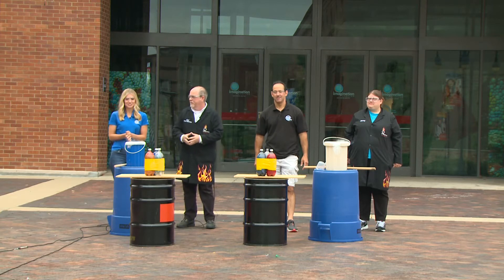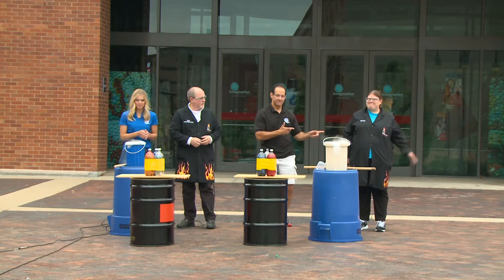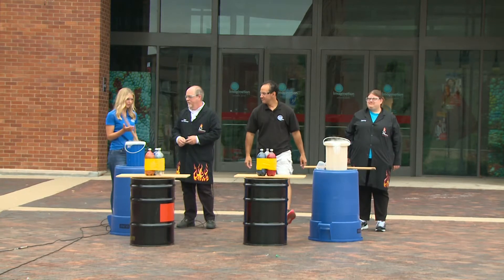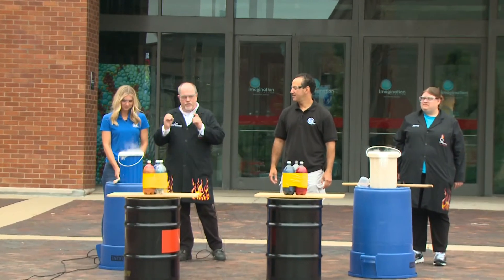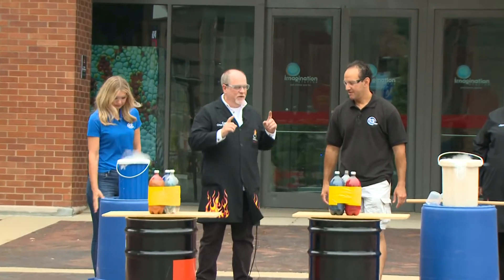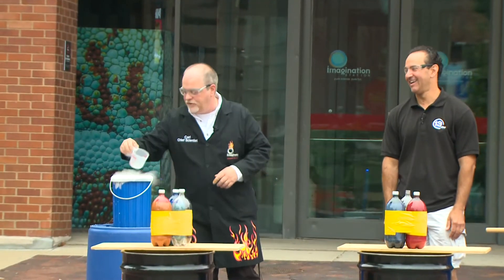We are outside the Imagination Station with Chief Scientist Carl Nelson here, and also Jenny Rowe with the Imagination Station. Carl, what do you have planned for us today? One of my favorite things is liquid nitrogen, and we are going to do a boiling liquid expanding vapor explosion. You've already ruined it, Mackenzie! Go get it. While we talk about the liquid nitrogen.